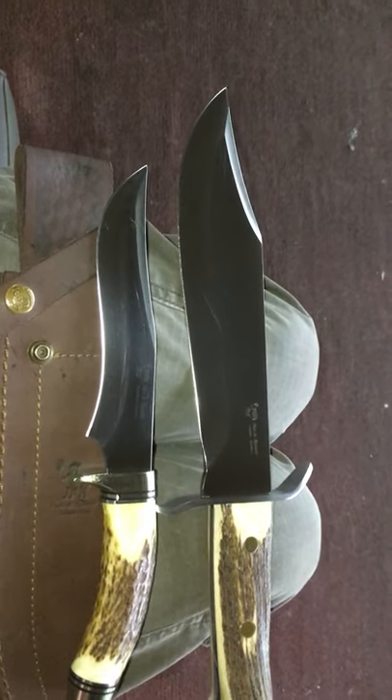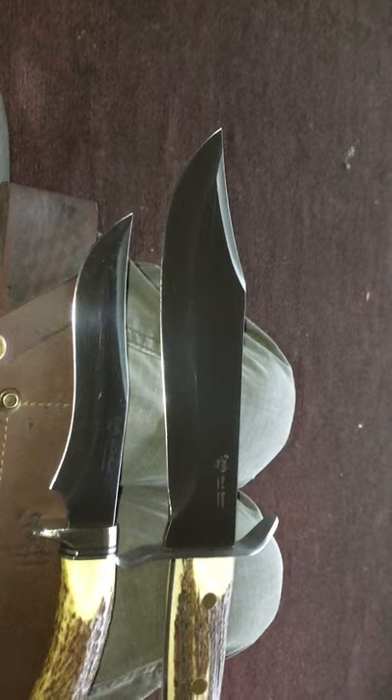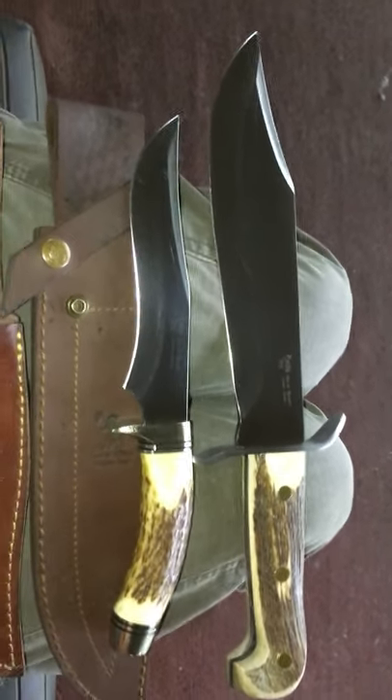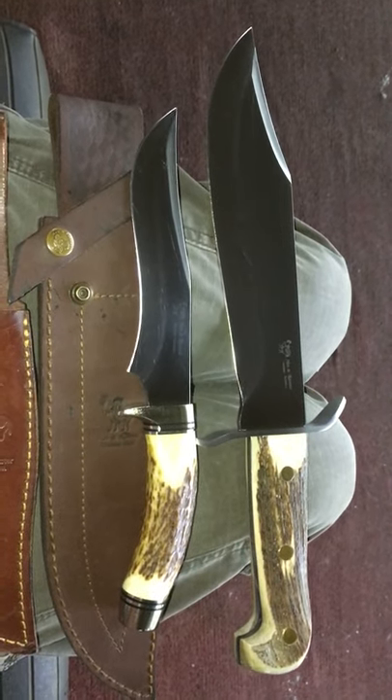What I'm going to show you now is the four blades I have from Spain in my collection. I know I've showed these before, but I've got some new subscribers and I really like letting everybody see it all.